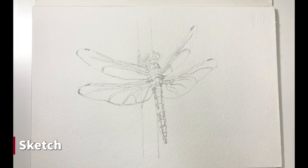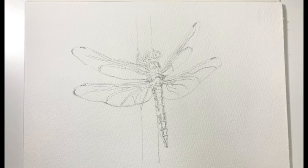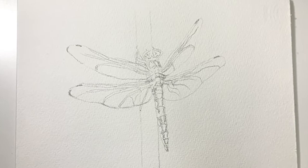As always, I start with my sketch. I drew out the basic shape and mark out the darker patterns on the dragonfly. It's quite important to have an actual sketch because it does affect the finished painting.